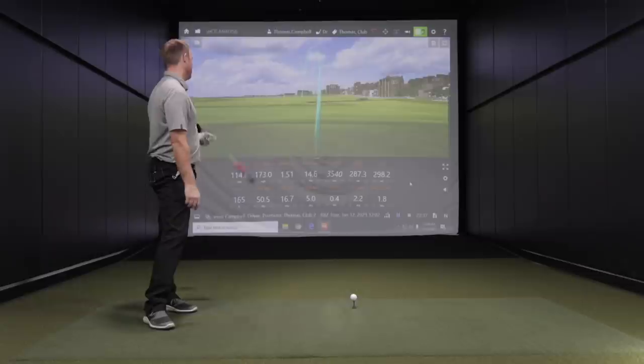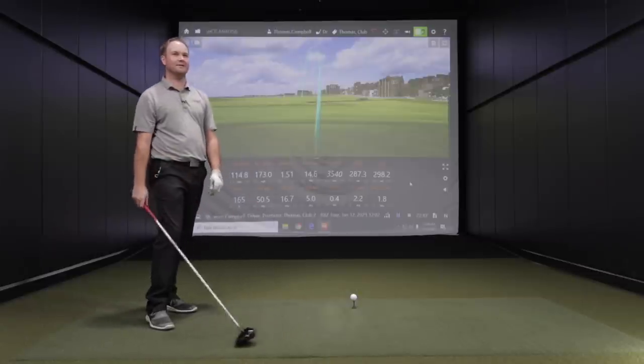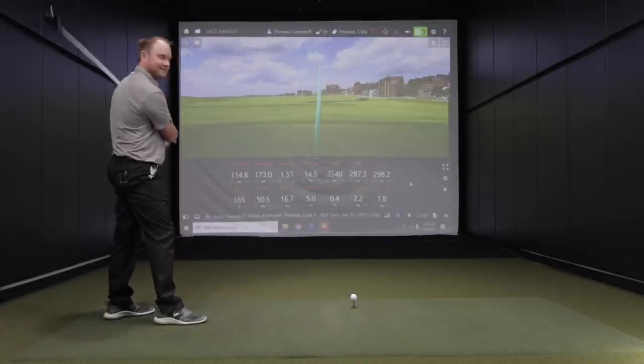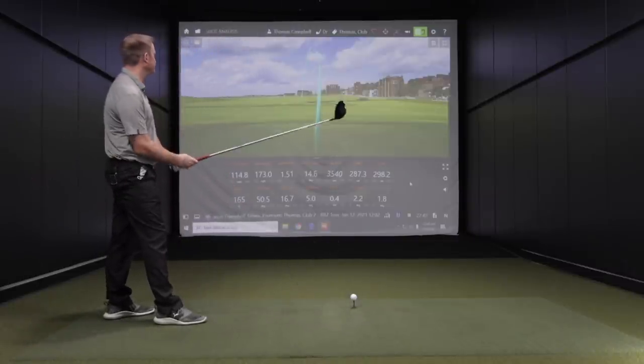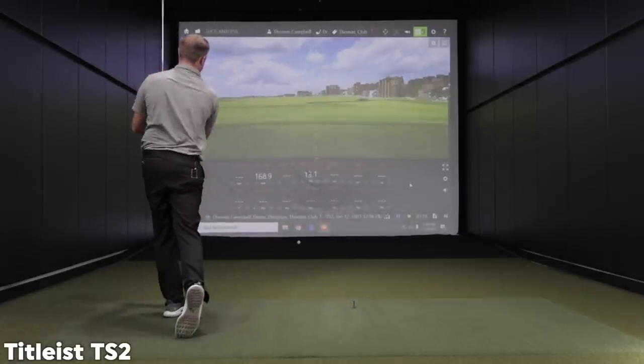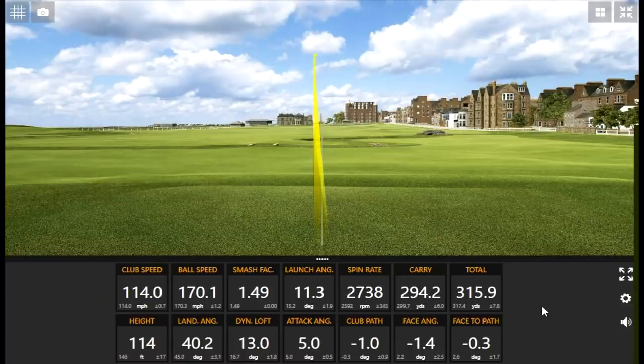That last one with the RBZ clearly did not make sense — one good smash and then just that high and spinny. Let's see if it was the club. Give me three more with the TS2. Clearly it was the club — that is a good ball right there.